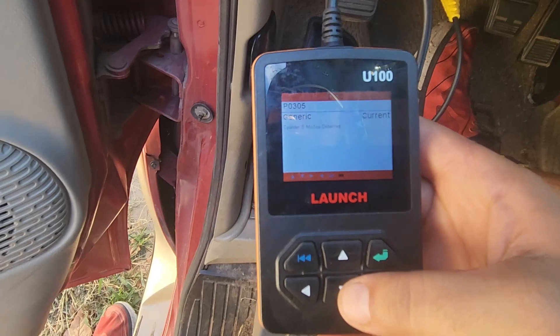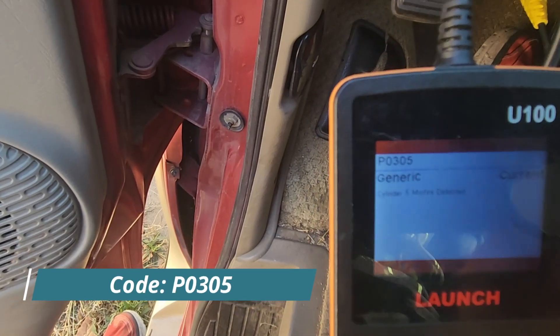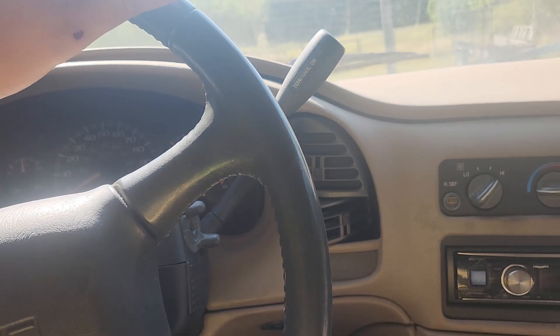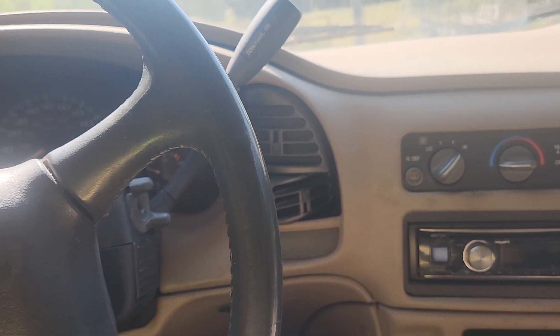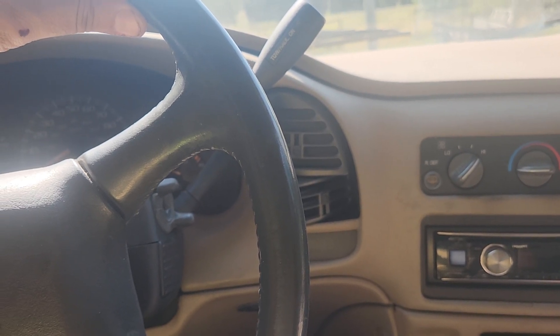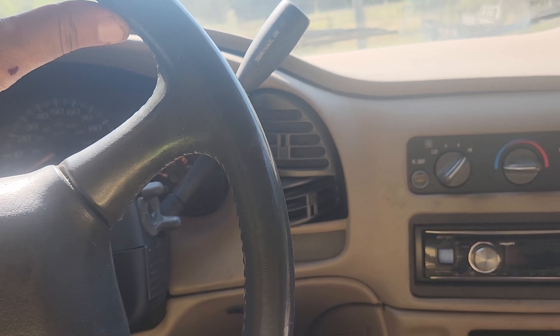We went ahead and plugged into the OBD2 and got a P0305, which means there's a problem with the fifth cylinder. Usually you can just switch out the spark plug and that will often fix the issue. It could be a bad spark plug, a bad spark plug wire, a bad ignition coil, or rarely a bad fuel injector.